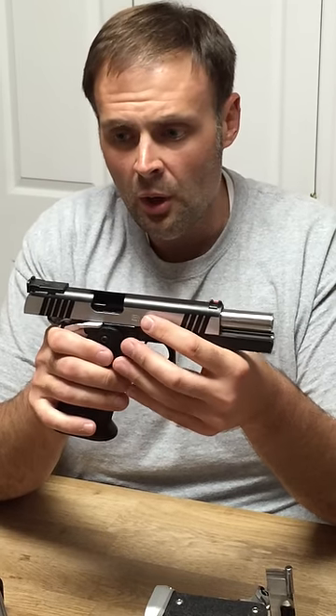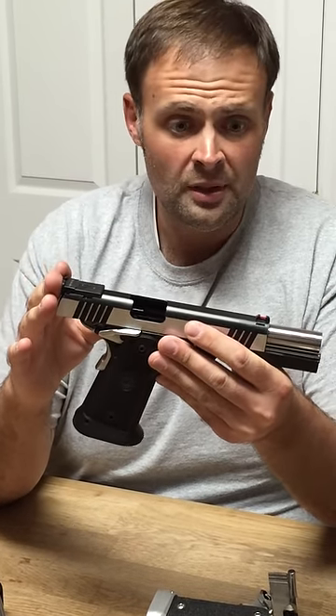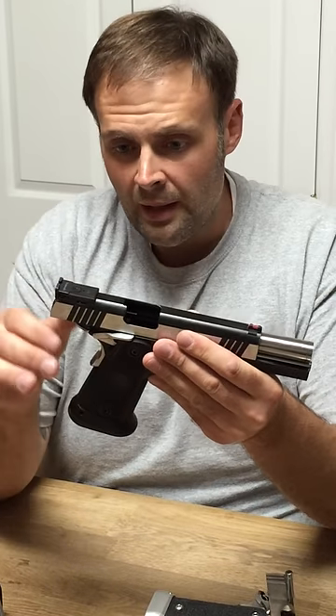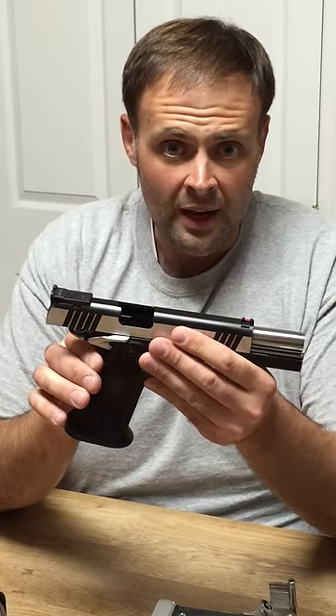These guns also all come with adjustable sights. This is a Ken sight in the rear, which is similar to a Beaumont cut. It has a dovetailed fiber optic rod in the front. Everything you'd want out of a competition gun, right out of the box.